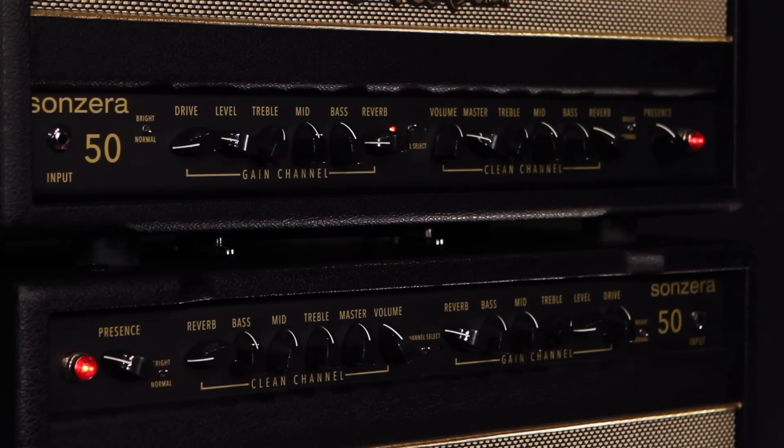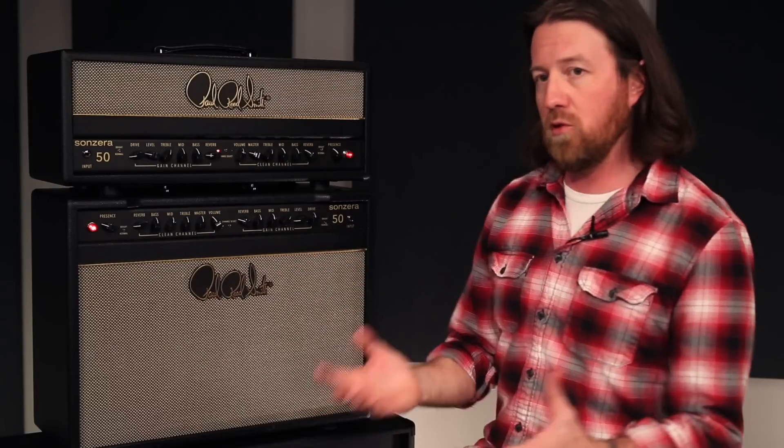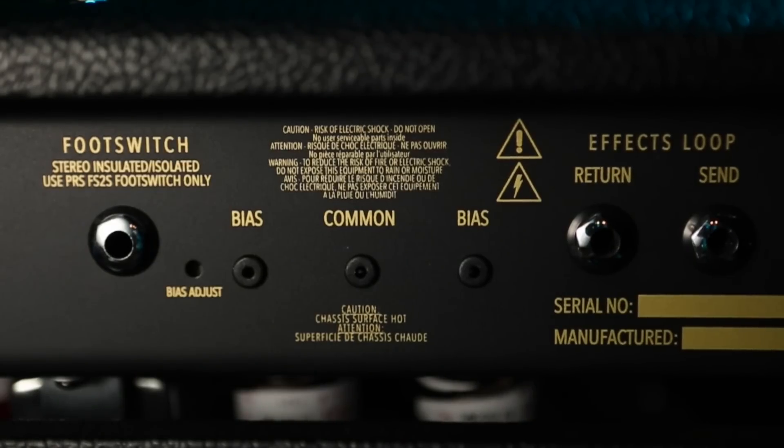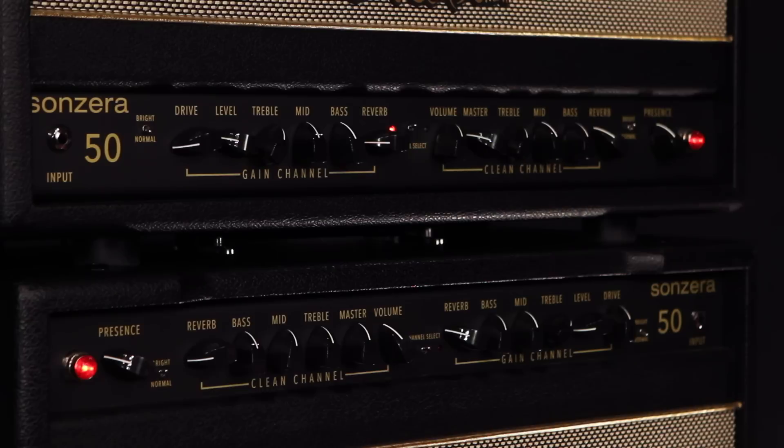There is a global presence control, which works in the power amp stage, so presence is always global. A mini toggle in the center lets you switch channels, or of course it is footswitchable. It's a two-function footswitch which will switch the reverb on and off or switch between the channels. It's a great design.